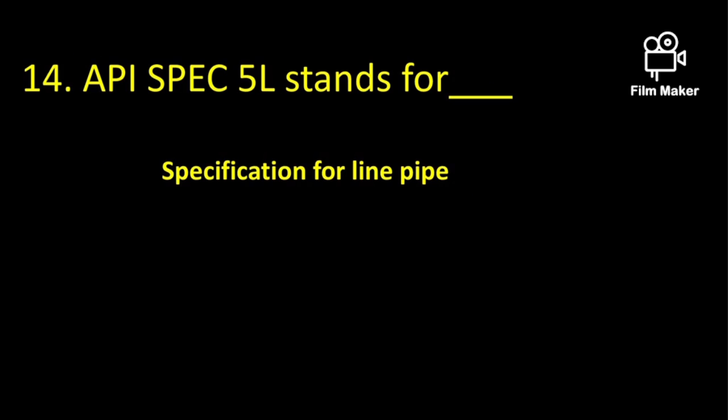API Spec 5L stands for the specification for line pipe.